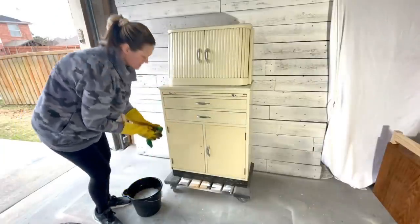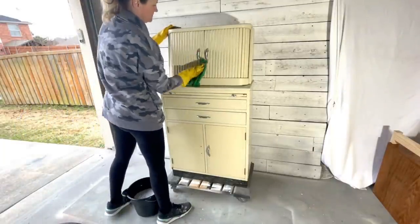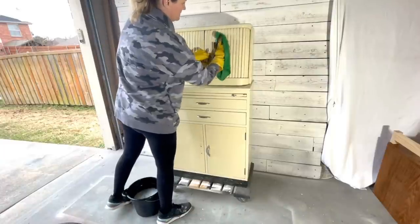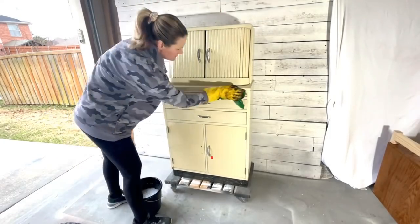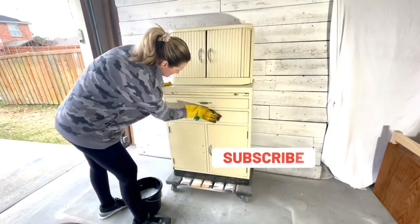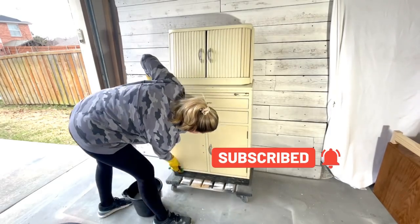If you're new here, this channel is all about how we found financial freedom through flipping furniture. I tackle a project every few weeks and share my secrets on how our family has paid off over sixty thousand dollars in debt just from flipping furniture. If you like that type of content, be sure to hit that subscribe button.